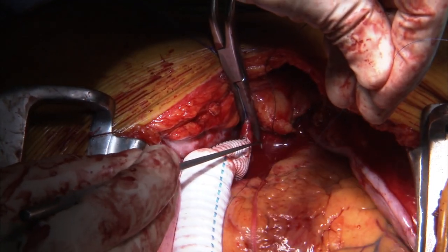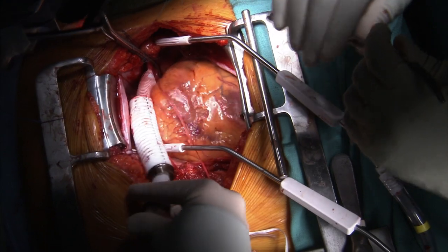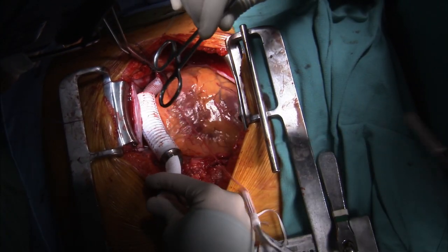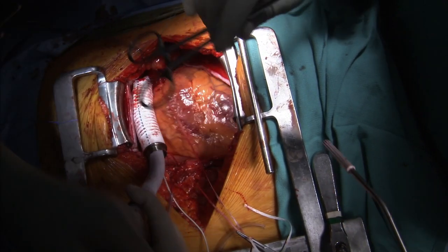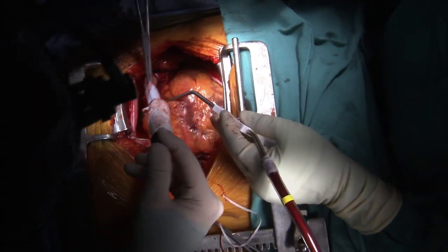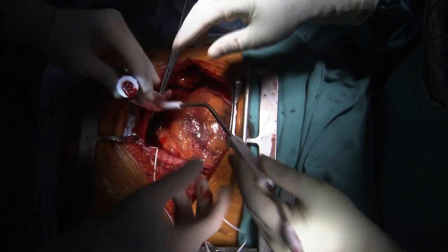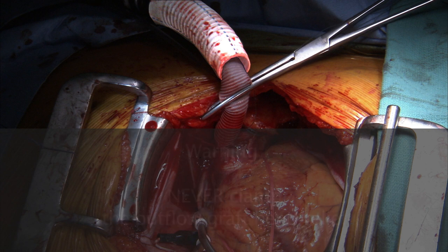Ensure that the suture line is secure with no blood loss. While holding the graft vertical and taking appropriate precautions, slowly remove the partial occlusion clamp and check the suture line for bleeding. Then place a cross clamp on the outflow graft avoiding the bend relief. Never clamp the outflow graft bend relief, as this could cause a kink which might lead to abrasion and blood loss through the graft.